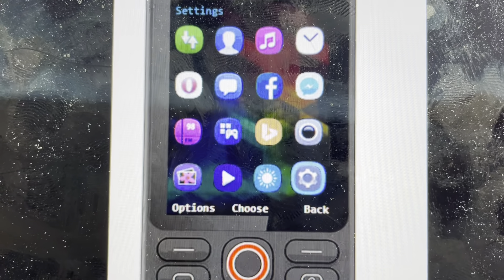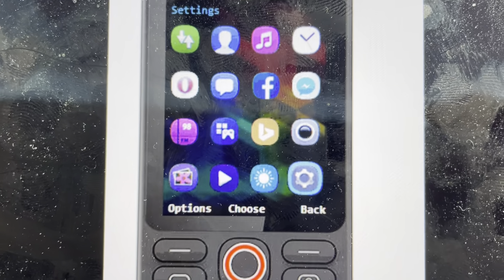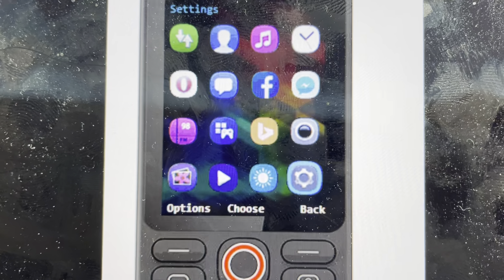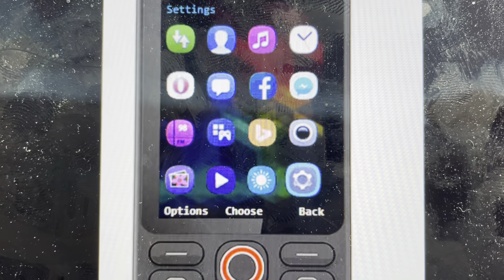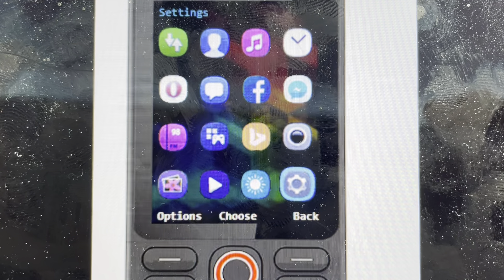It will ask us to confirm, and once we confirm it, it will wipe it very quickly — it only takes a few seconds. Everything will be reset to the defaults, and then you can use your phone like it was when it came out of the box.